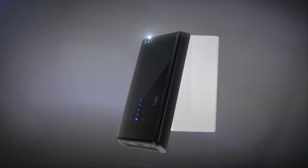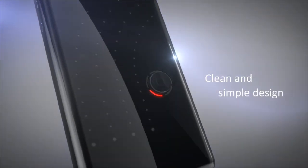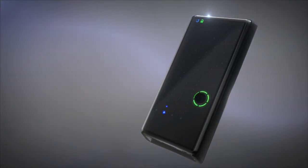U-Gym is extremely portable, with a plain and simple design, using different LED flashing patterns to indicate battery life, stimulation mode, and intensity.